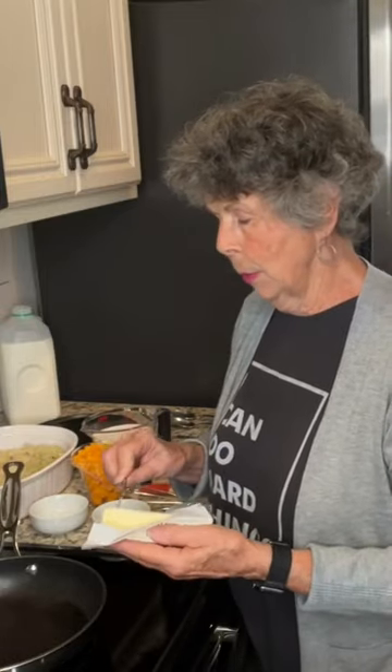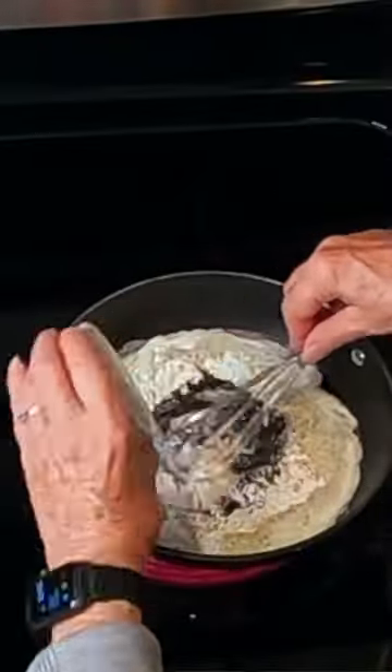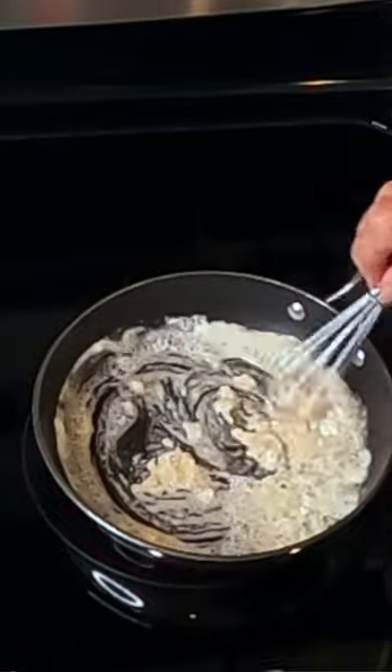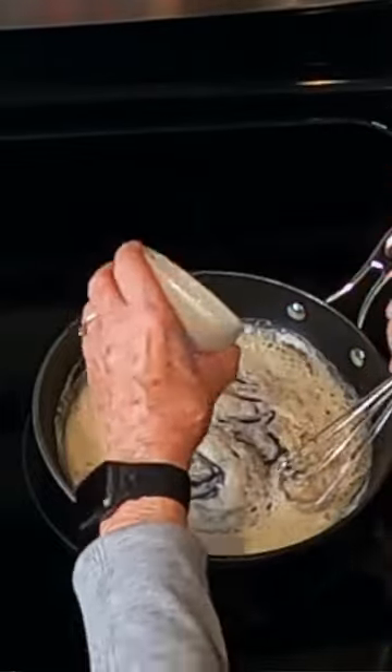We're going to take three tablespoons of butter. Because the butter is melted, we're going to add three tablespoons of flour. I like to keep stirring it until it's all incorporated into that butter. I've got a half teaspoon of black pepper and three quarters of a teaspoon of salt.